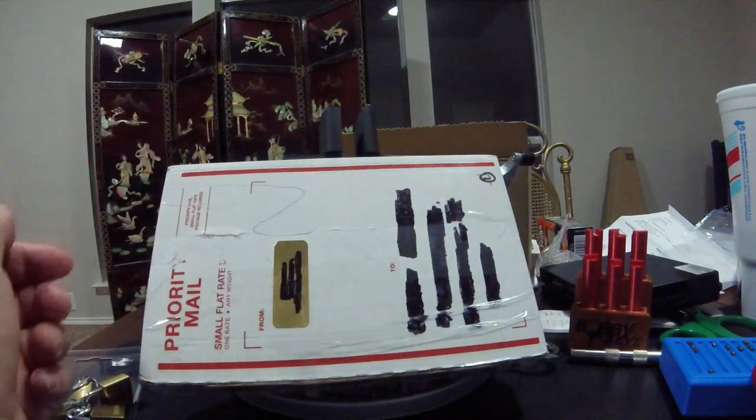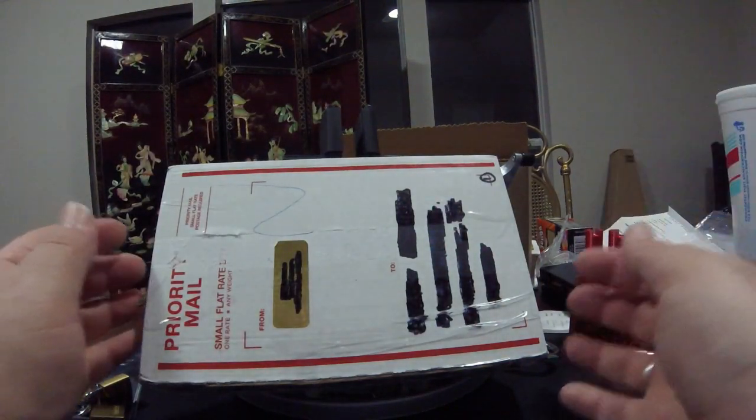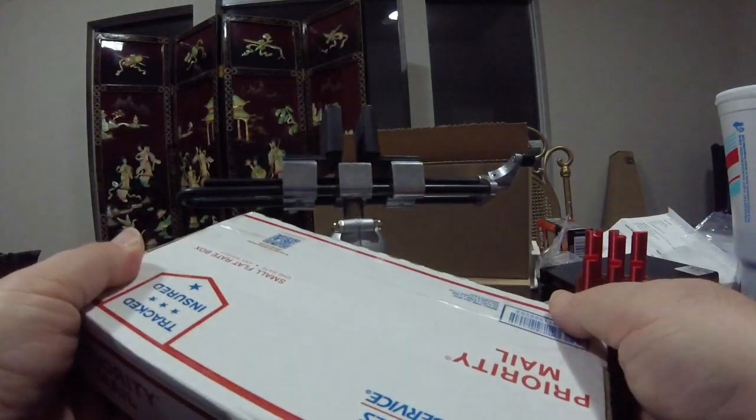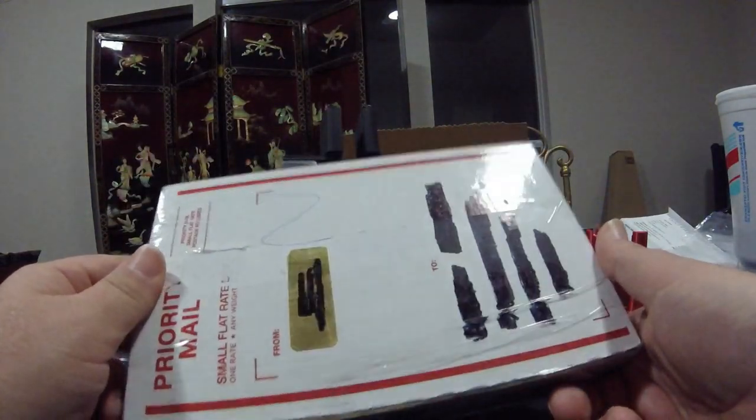Evening everybody, it's Strongbow. I'm going to do a package opening tonight. I just got this in from Ghosted Shadow. He sent it out to me last week and I just got it here today.